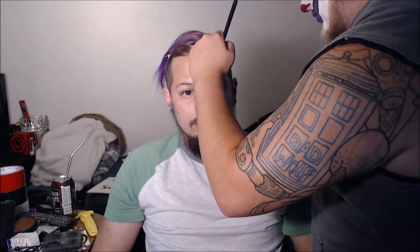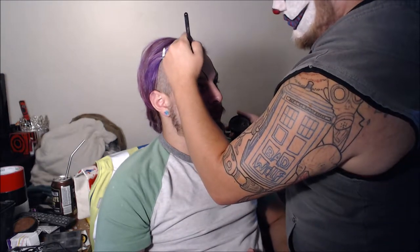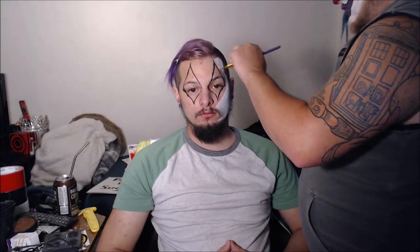Next we'll move on to what I did for my boyfriend's look. I start off again using the black water activated paint and drawing on the eye shapes. He looks so amused by me doing this — luckily he loves me! Then I go in with the white paint again, and I think I did two layers for him as well, painting the rest of his face white with the activated paint.